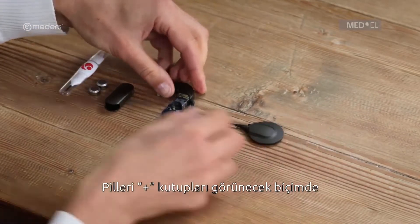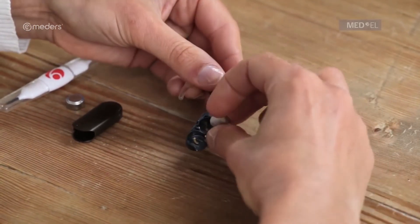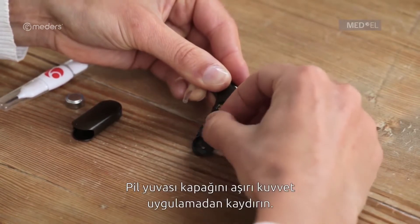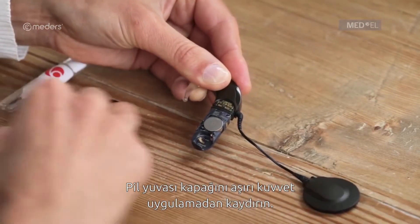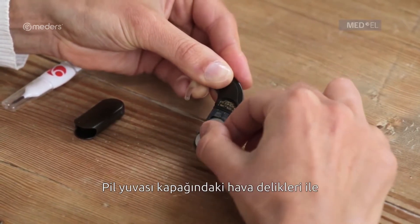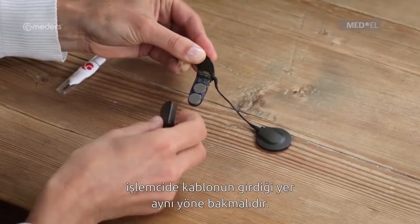Insert the batteries into the battery pack frame with the positive poles facing out. Then slide on the battery pack cover and be careful not to use excessive force. The air inlets on the battery pack cover should be on the same side as the coil cable socket of the control unit.